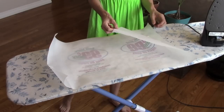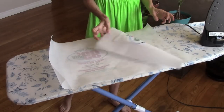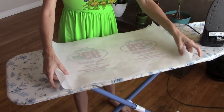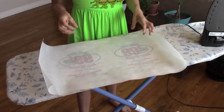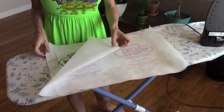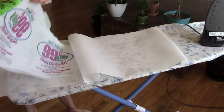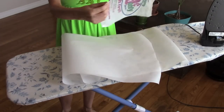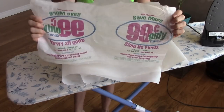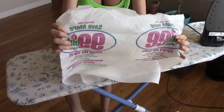Before you take it off the parchment paper, give it some time to cool because it is kind of hot. You don't want to burn your fingers or get melted plastic or ink on you, so just let it cool for a minute. Once it's done cooling, you'll see it is now one piece of really pliable, thicker plastic.